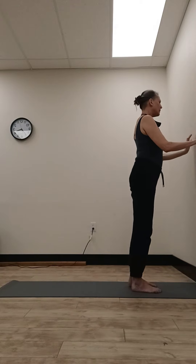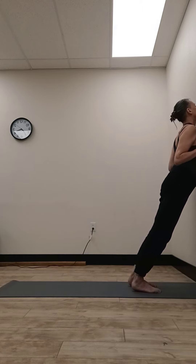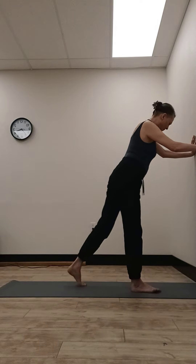Lift your head, step halfway to the wall, lower your chest and chin to the wall, keep your elbows tight into your sides as you push back, and step it back.